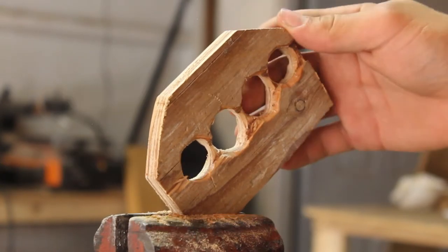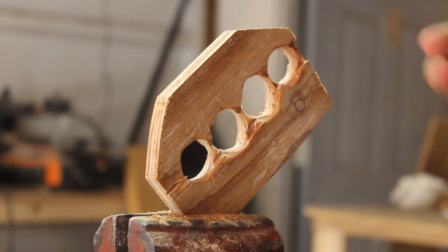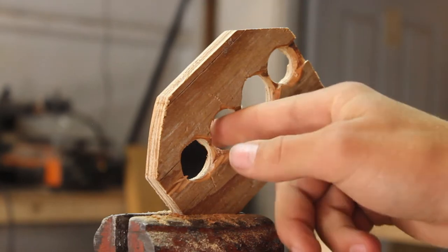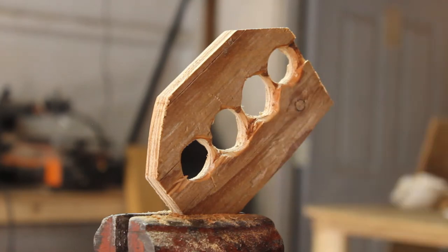Once it's nice and comfortable to hold, this next step is optional but does help with how long it lasts and how strong it is. Take some super glue — if you have thin super glue that soaks in, that'll be perfect. With normal super glue, just soak it into the thinner parts, like the pieces between the finger holes. Put a few drops on there and it will soak in and strengthen it.